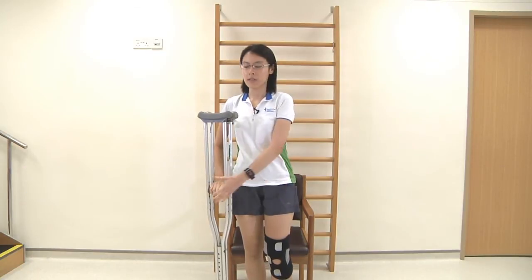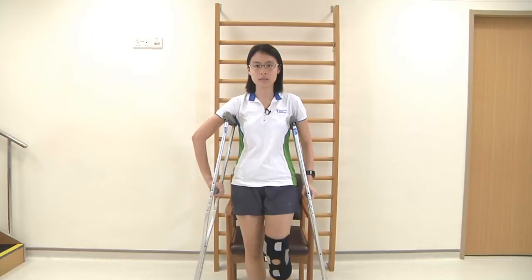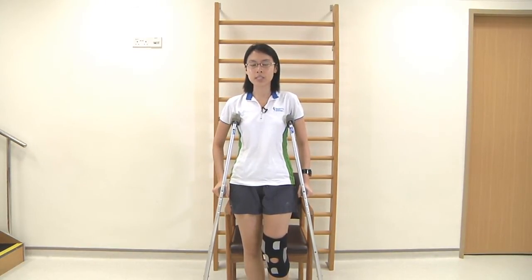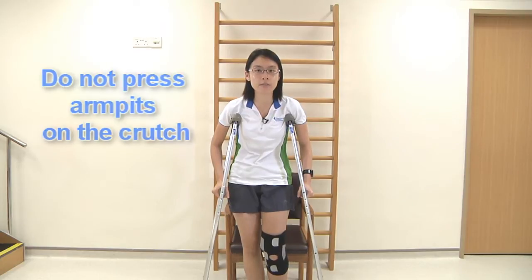Once you have steadied yourself, place the crutches under your armpit. Have the crutches about six inches away from your leg. Remember not to press your armpit down on the crutch to avoid any nerve injury.